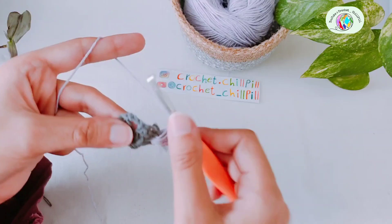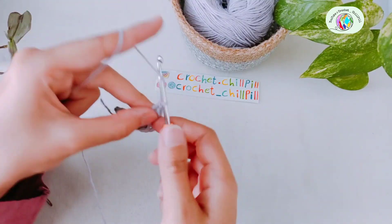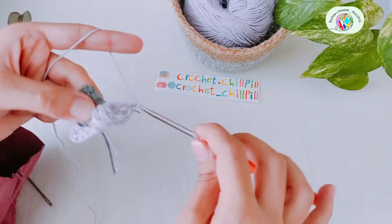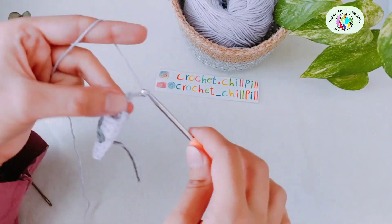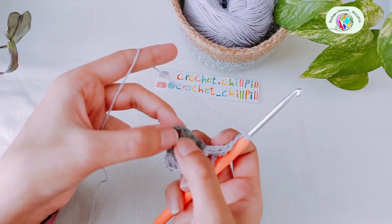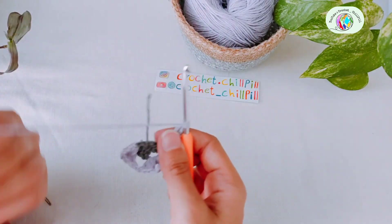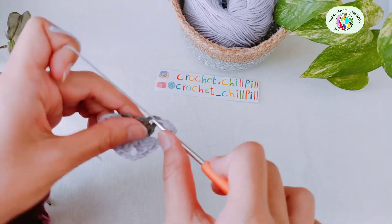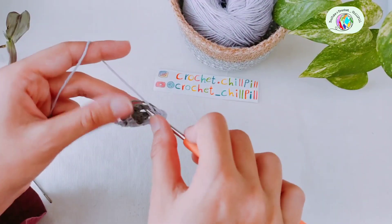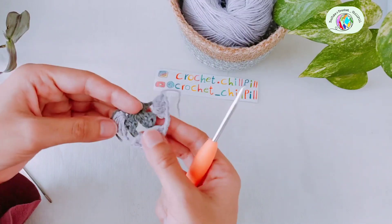Now into this chain three space, make three double crochets: one, two, three. Chain three: one, two, and three. And three more double crochets into the same space: one, two, three. Chain two: one, two. And into the space between the third and fourth double crochet, make four double crochets right here: one, two, three, and four. At the end of the row, chain one and cut the yarn and pull it out. This is the end of row two.